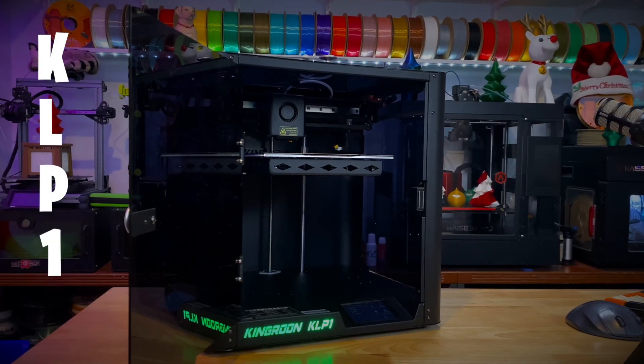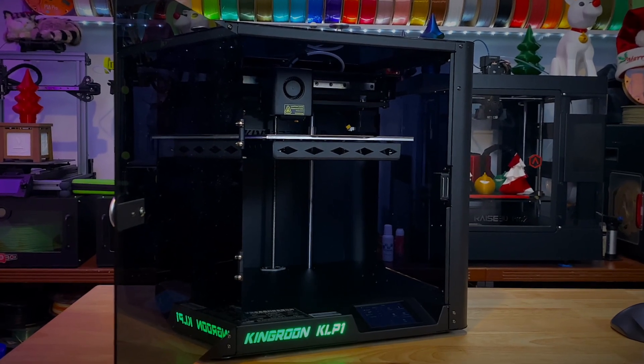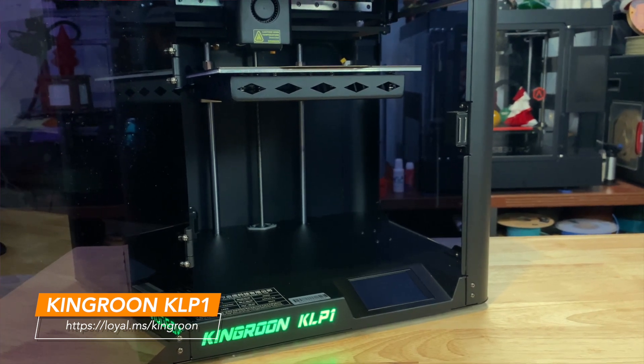If you're looking for an inexpensive CoreXY machine to play around with, stick around, because this machine may be for you. This is the KLP-1, a 500mm per second monster from King Rune, and it's only $379. This machine is going to be a tinker's delight — for people who want to really play with the machine, who want access to a CoreXY machine at a really low price.